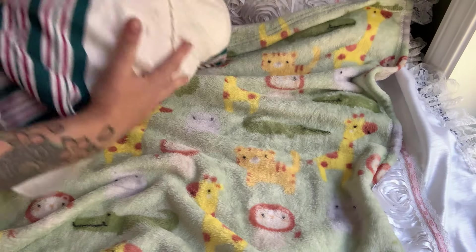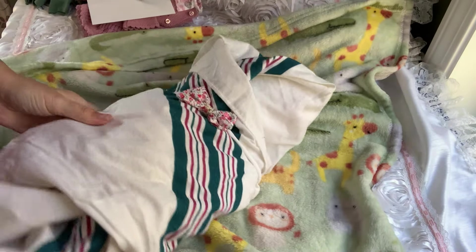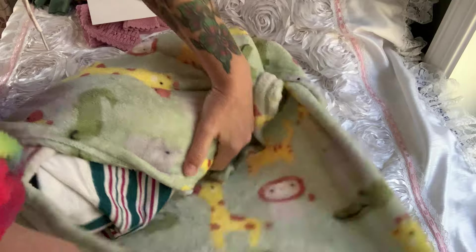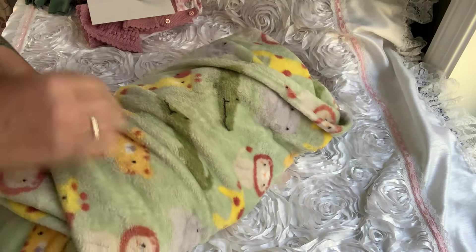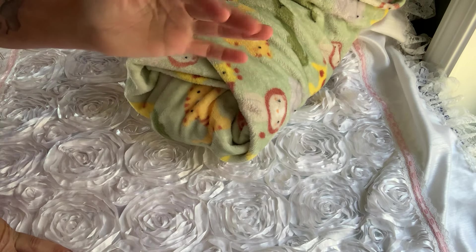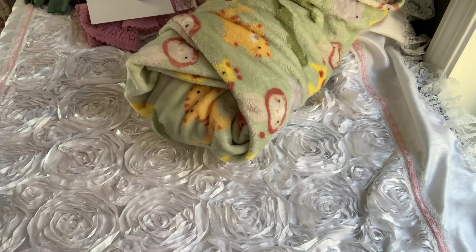I'm not very good at swaddling — I should practice. Now you have it, guys. I'm going to put her in a box and say bye. I'll add a link to my Etsy page in the description.